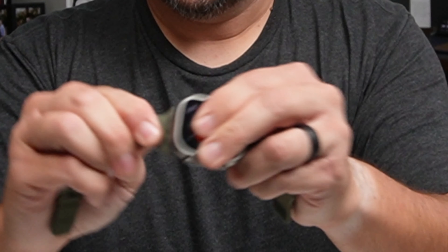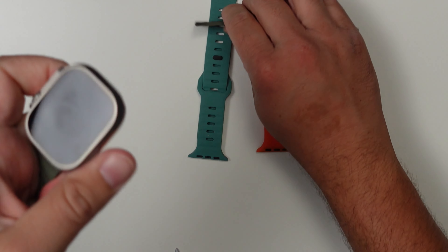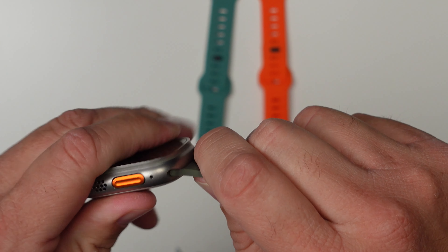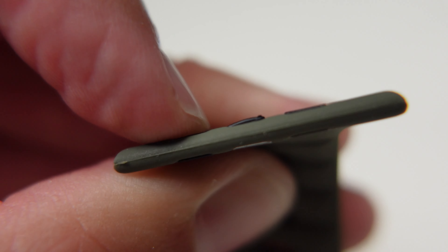This one does not lock in place. When you're working with third-party bands, even some Apple bands, I've had problems with that before. Now it has locked — it just took a little bit extra to get it. This side is holding really well, but the other side — it takes a little bit to lock, and the little nubs look kind of messed up, so it's not pushing down on the lock very well. Of course, that happens with the band that looks the best.